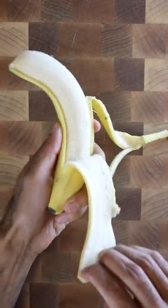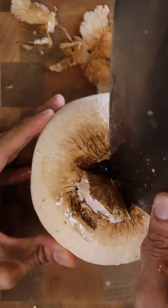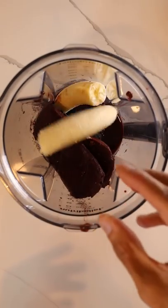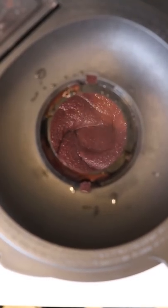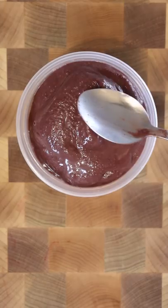First up, let's grab some frozen packs of acai berries. It's a bit hard to find the actual fruit, but this is still fine. Add that into a blender along with a banana, a splash of coconut water, and blend along with some honey if you want it a bit sweet. You want this to be pretty thick.